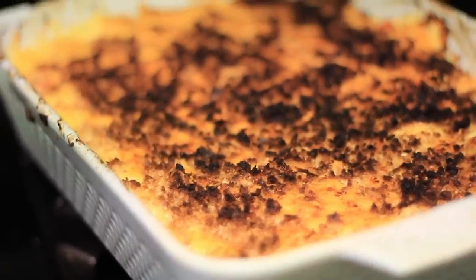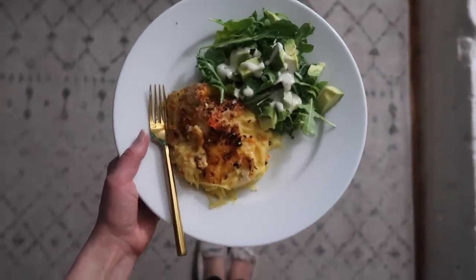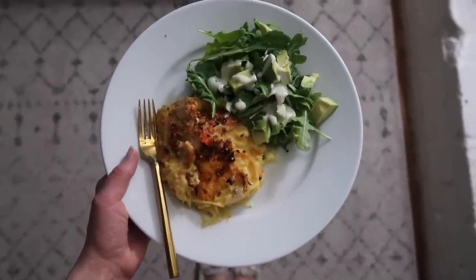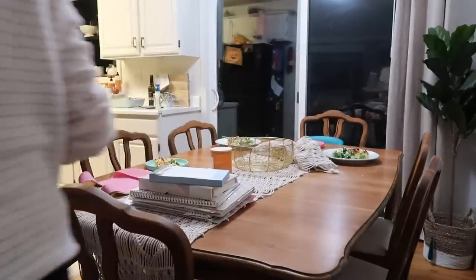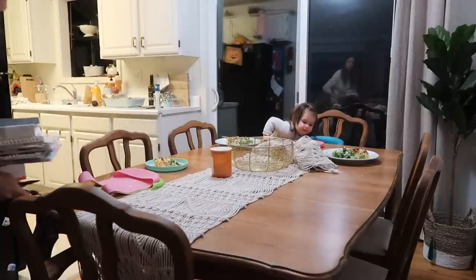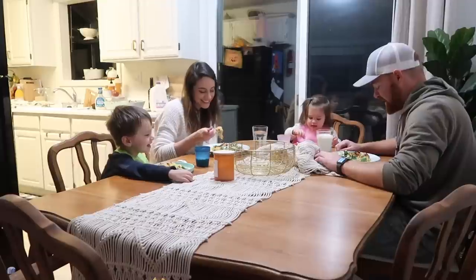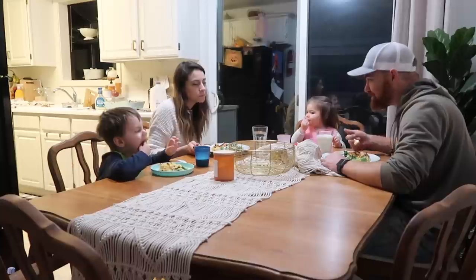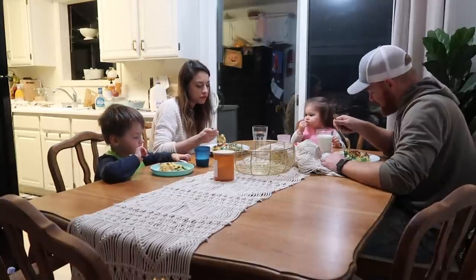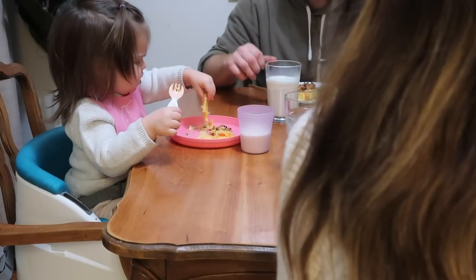Once the spaghetti squash casserole cooled down a little bit I called the kids in for dinner. I did scorch the top a little bit but not too bad — it was still really good. I like to serve this with peas and a roll but tonight we kept it simple with an arugula and avocado salad. Dinner is usually around six o'clock; tonight it was about 6:30 but that's okay. As much as we are able we try to eat dinner as a family. Chloe and Marcus loved dinner — Chloe cleaned her plate and kept asking for more avocado, and Marcus kept telling me how good it was.